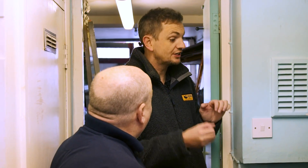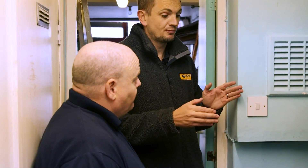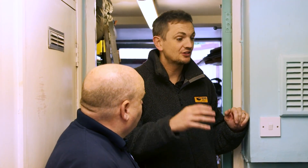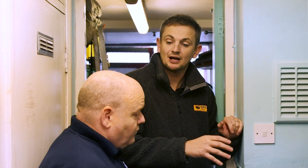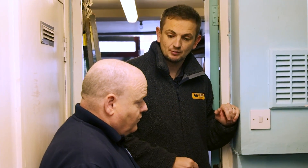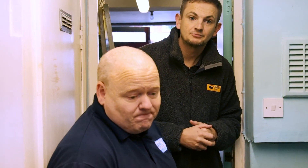So why not just put a standard combi boiler in? A standard combi would work absolutely fine in this property, and that's a choice for the majority of consumers. But for a consumer looking to do their bit towards net zero and reduce their dependency on gas, the hybrid unit works really well without the expense or the intrusion of having a full air source heat pump.